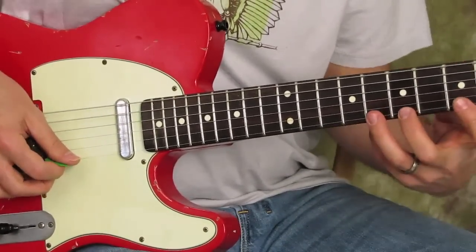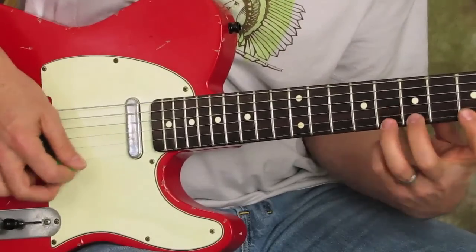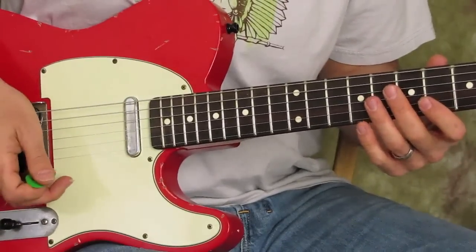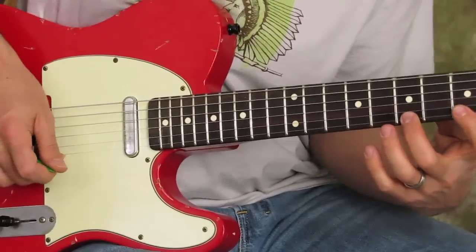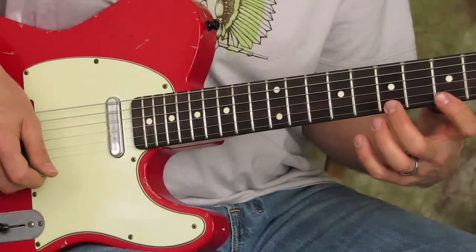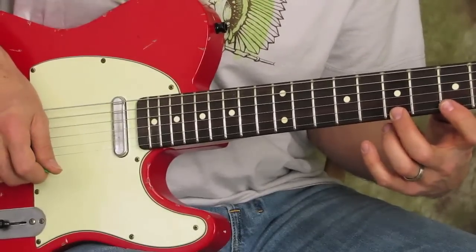The finger comes in when I switch strings. You skip down to the E string, and then you're going to use your middle finger — though I tend to use my ring finger in that situation. Once you get that middle finger on the seventh fret, that's when you use your right-hand finger.